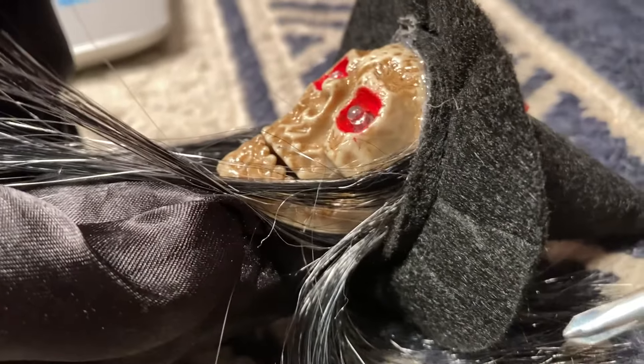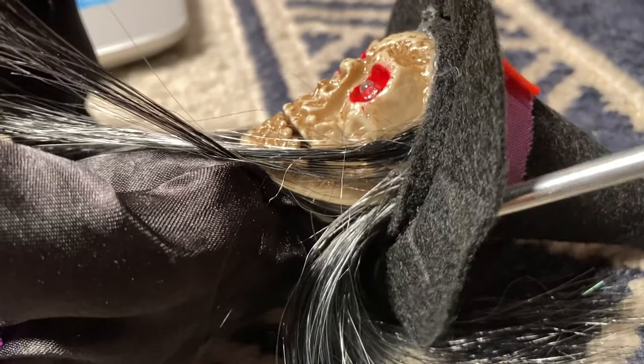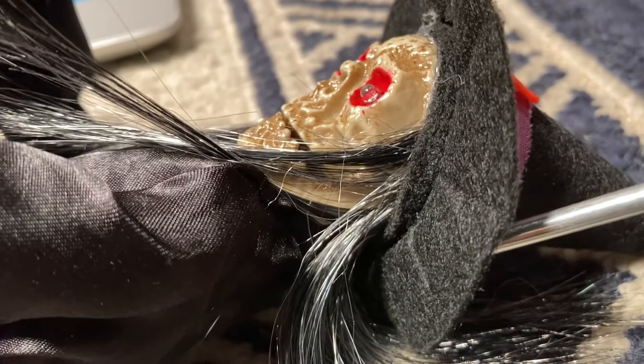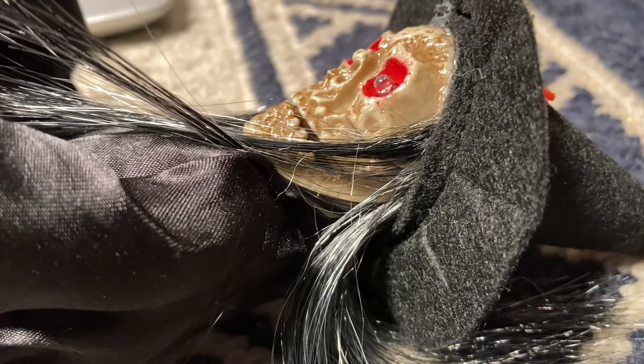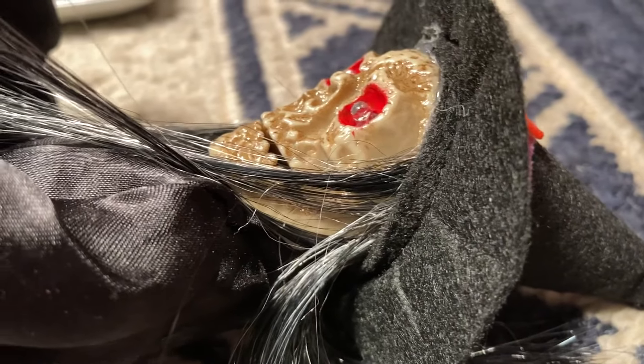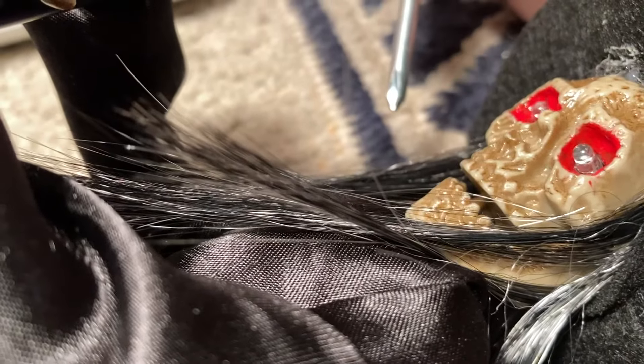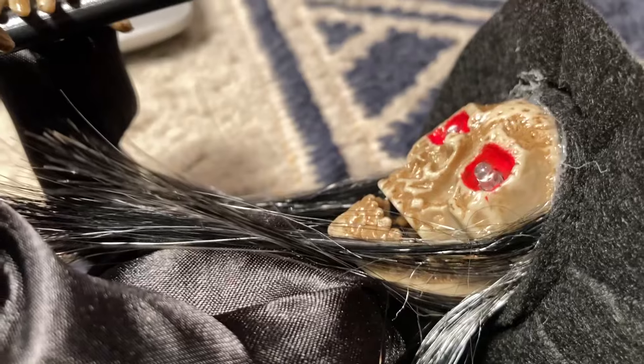I took a hair dryer and lightly heated along the band back here — that softened the glue. That's one of my tricks for softening glue on something like that; you're not trying to rip it because that stuff is pretty strong. Did that, and it worked out fine.